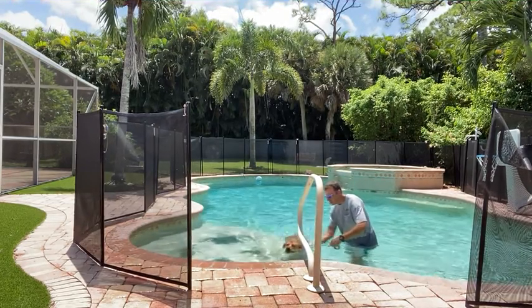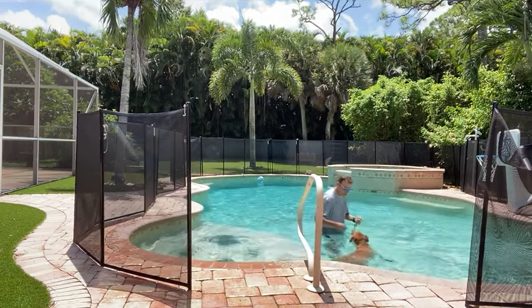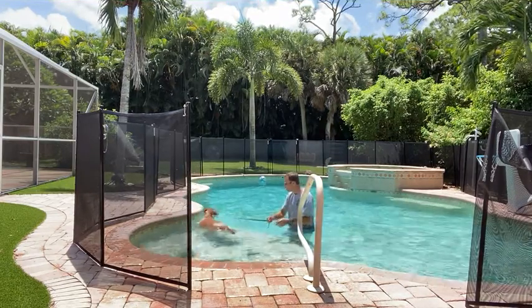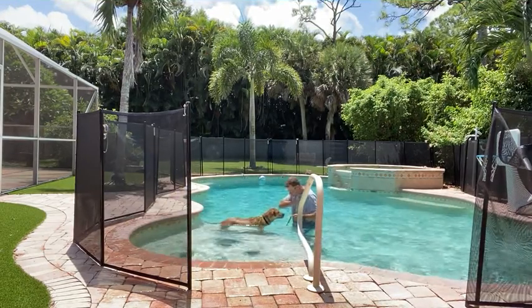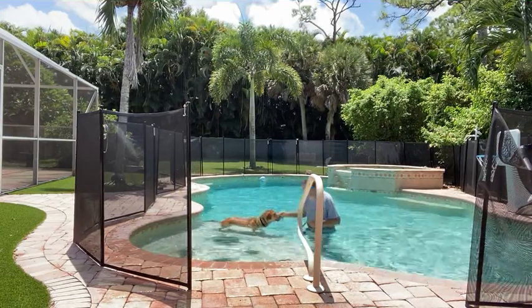Very nice. Right over to the sun shelf. Good boy. And this is the best exercise for dogs, especially in Florida where it gets so hot. Good boy. I'm just going to keep him on the sun shelf for a little bit to rest his feet. Good boy. It's so hot out here. You want some more treats? There you go. What an awesome dog this is — he is so much fun.